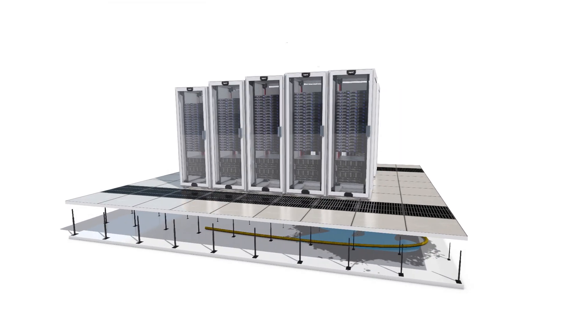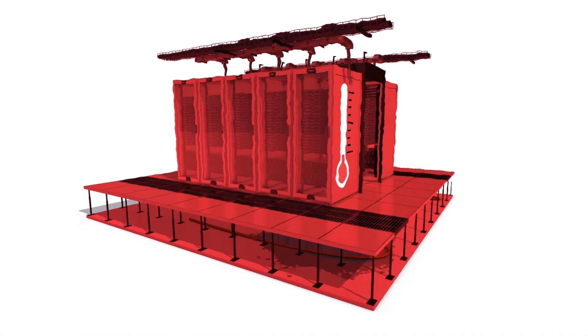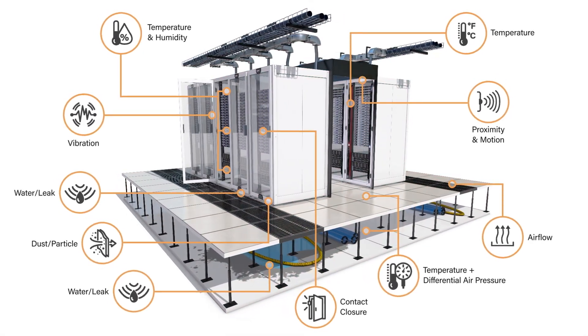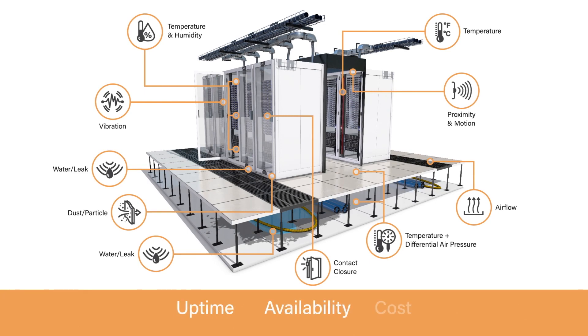Managing mission-critical facilities can be difficult, especially as data center power and cooling needs continue increasing to support new business applications. Data center managers need the right tools to measure and manage environmental risk factors impacting their operations uptime, availability, and cost.